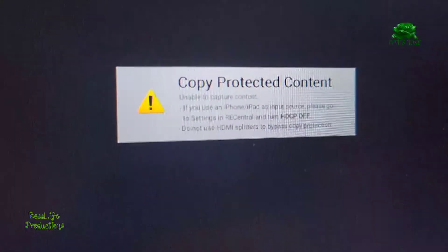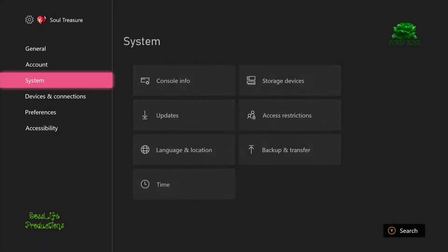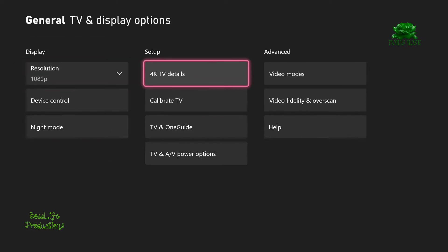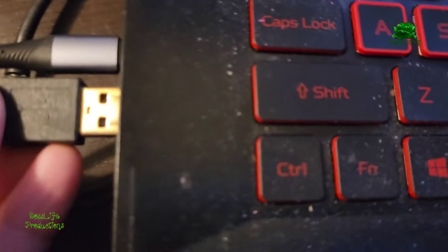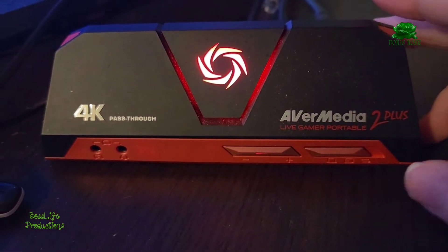Copy protected content warning — this is for Xbox and capture card. You can go through the settings all you want; they're not going to find any HDCP settings for Xbox. I only switched the Xbox to the TV so I could go through the settings, but let's put the wires back into the PC, putting the capture card back into PC mode.